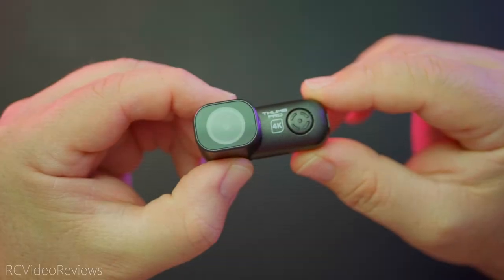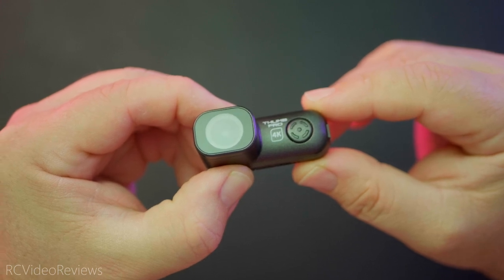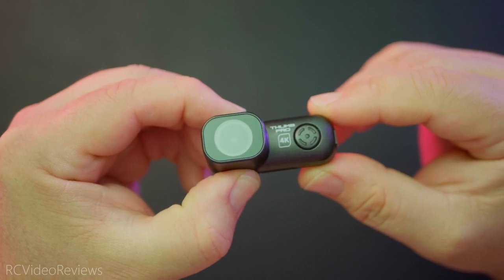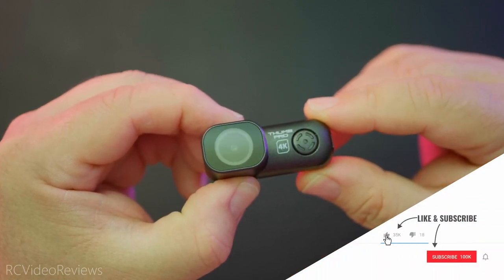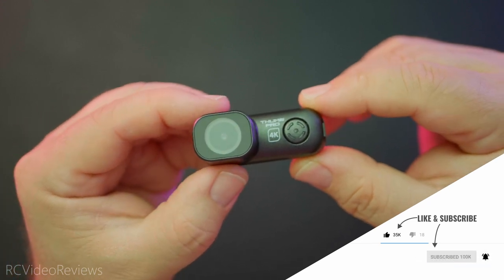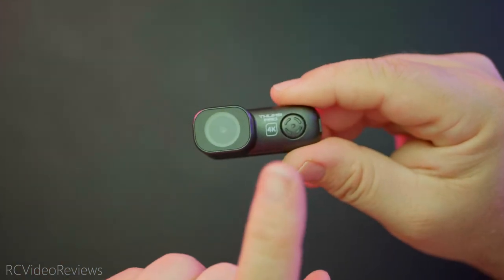Well, there you go — my first look at the RunCam Thumb Pro 4K. Thanks to Hobie for sponsoring this video and sending this unit over for review. I'll do my best to get this on an airplane soon and get some in-flight footage with it. For now I hope you like the content. If you did, please subscribe and hit that notification bell so you'll know when new videos hit the channel. That's all I've got for today — take it easy and go fly something.